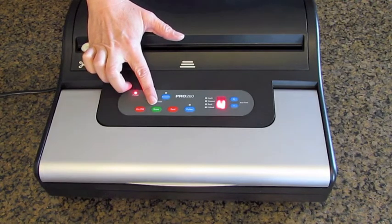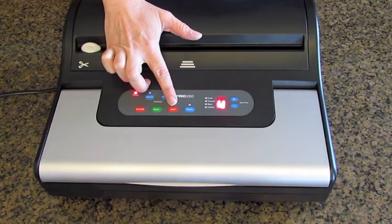This button is only used when you're vacuum sealing your bags and rolls. The seal button you can press anytime in the vacuum process to begin sealing. This helps prevent crushing delicate items, and you also use it when you're making your custom bags from a roll.